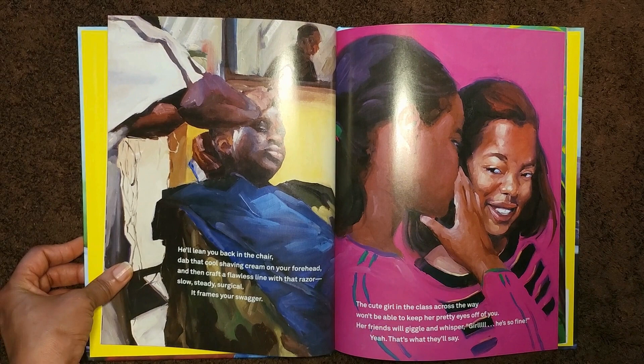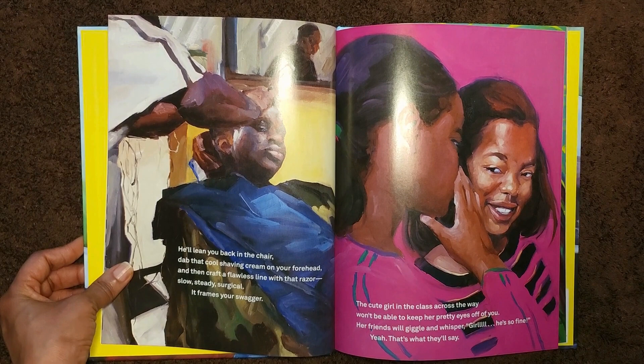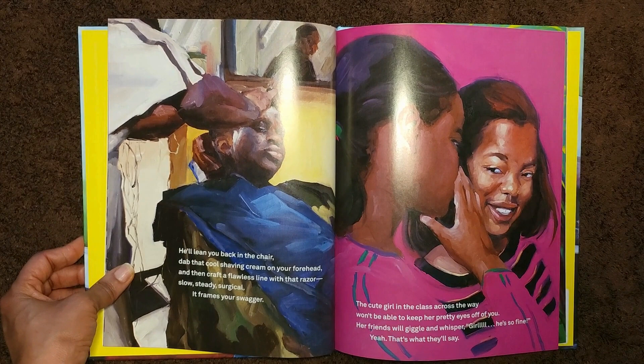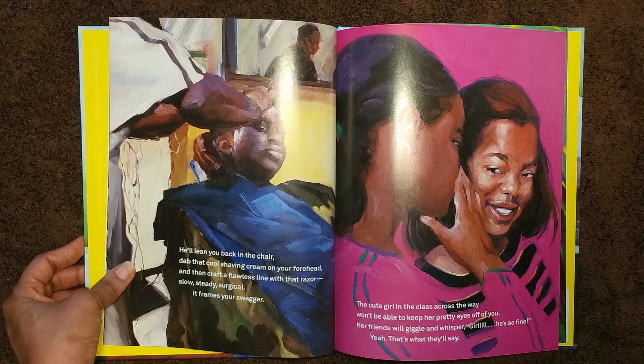He'll lean you back in the chair, dab that cool shaving cream on your forehead, and then craft a flawless line with that razor. Slow, steady, surgical. It frames your swagger. The cute girl in the class across the way won't be able to keep her pretty eyes off of you. Her friends will giggle and whisper, "Girl, he's so fine." Yeah, that's what they'll say.